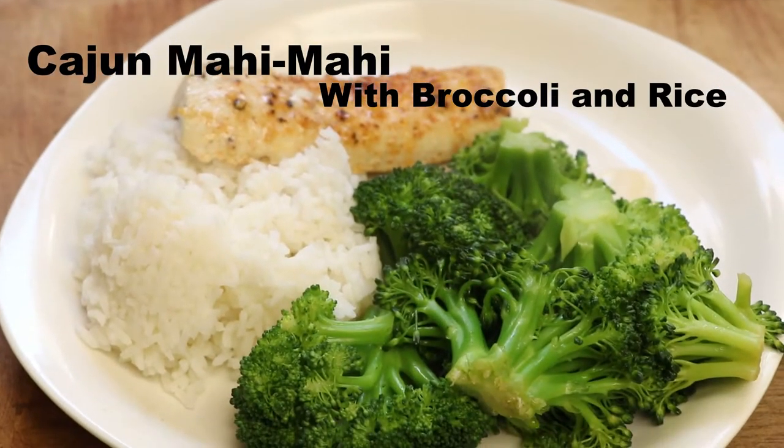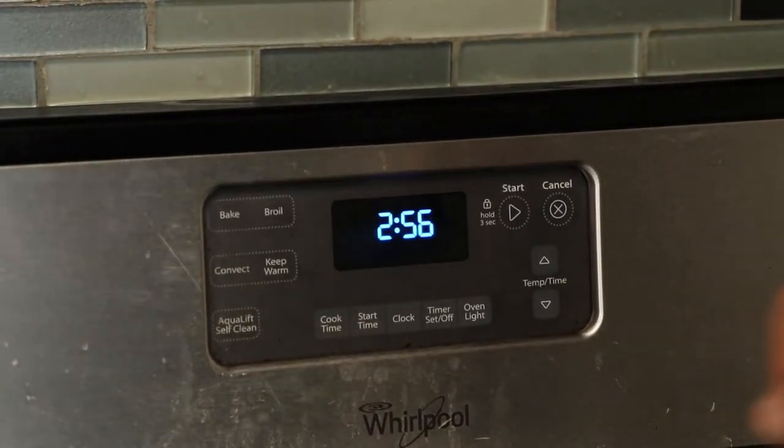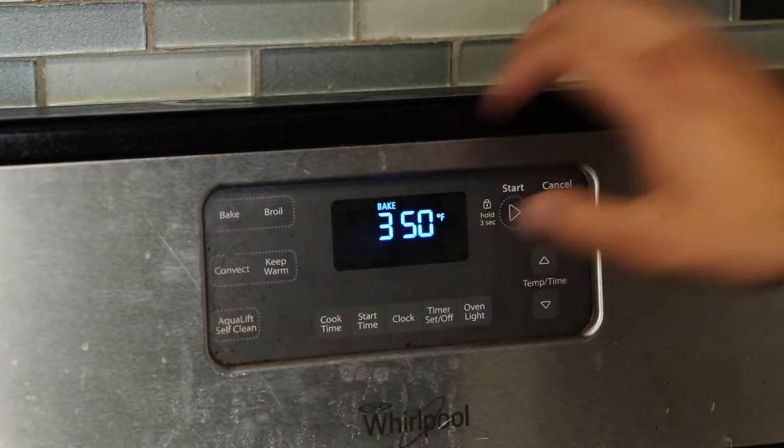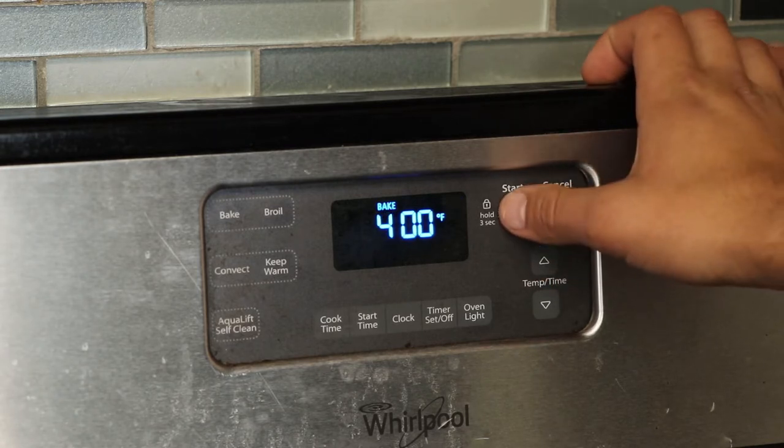Hey guys, I'm here to bring you some Cajun Mahi-Mahi and broccoli and rice. So let's preheat that oven to 400 degrees, get that started, and while that's cooking, let's start on our rice.